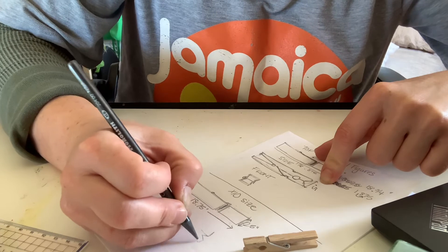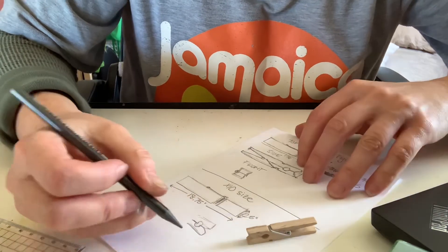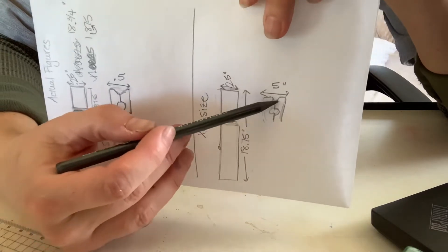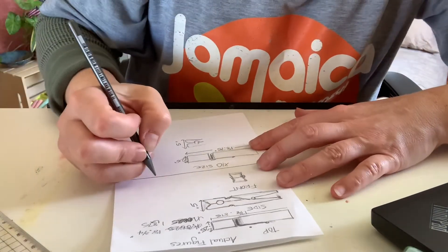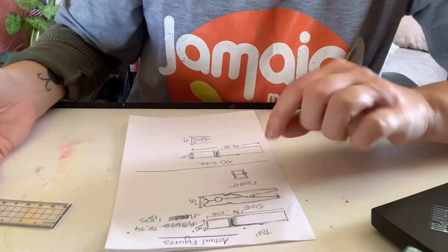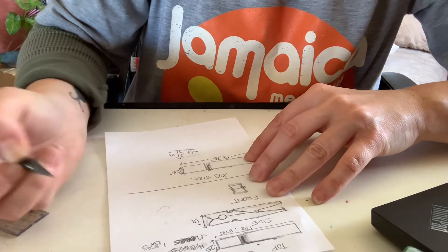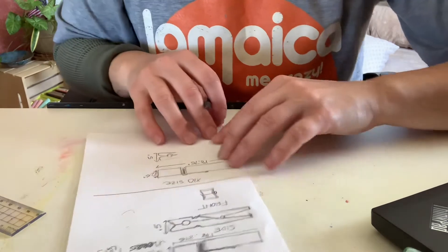For the side view, this way is going to be five inches because each of these pieces will be two and a half inches wide — they're all a quarter inch, so that makes sense. When you measure the top and record the actual figures, all you do is move the decimal place over. If it's 0.5 then it would be five inches; if it's 1.875 it's 18.75 — convert it that way.